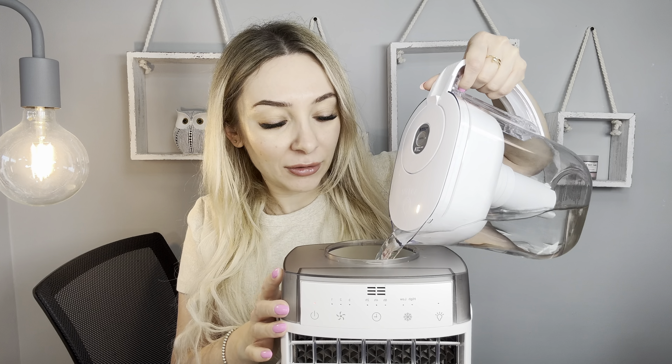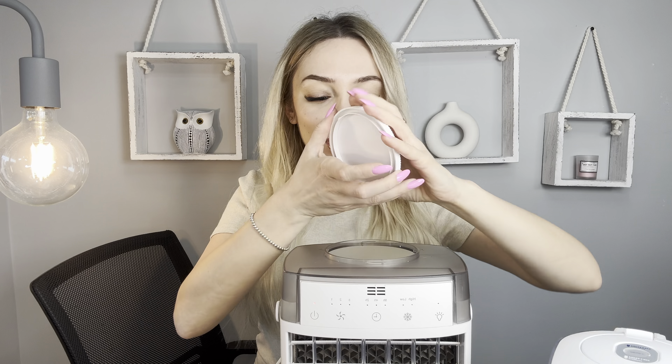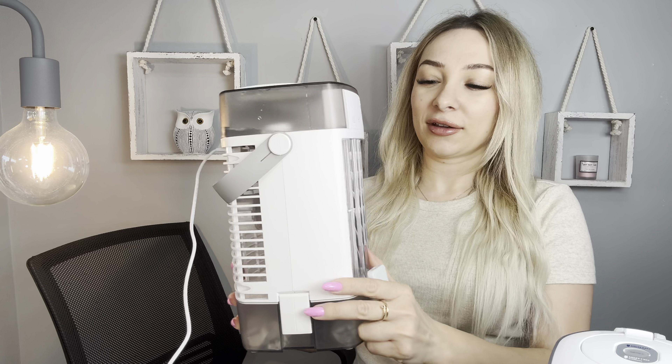If you want more cooling effect, you can put some water here. And now you have ice on the bottom, water on the top. You will feel a much colder effect right now. It's completely different. For hot summertime, this is the best idea.